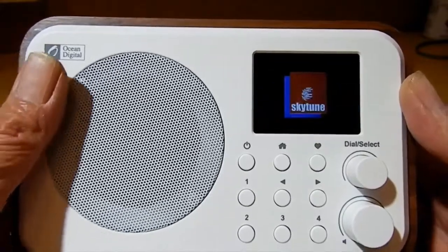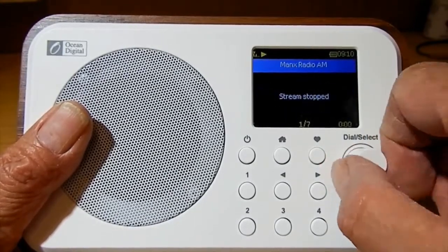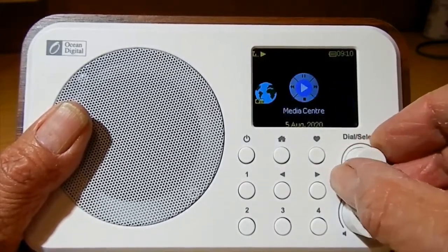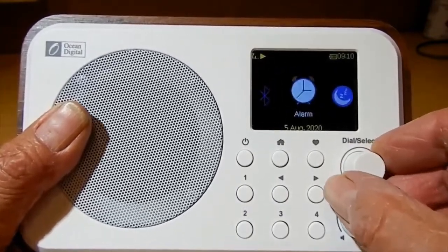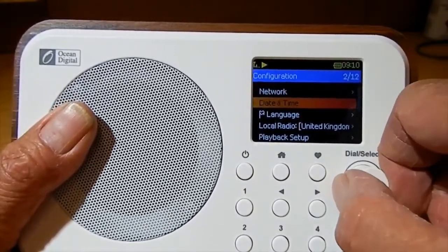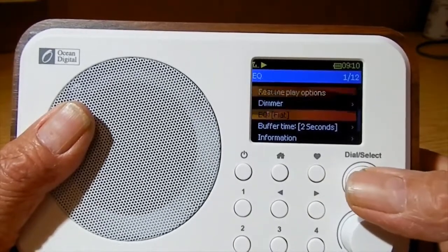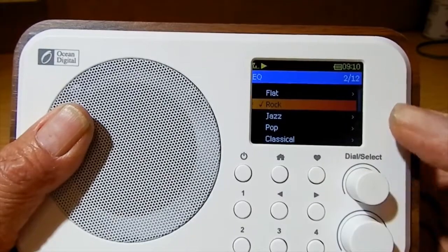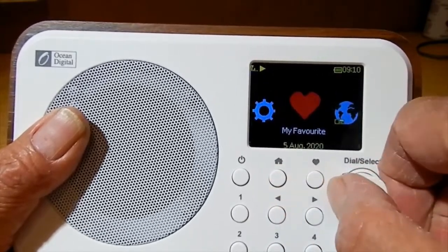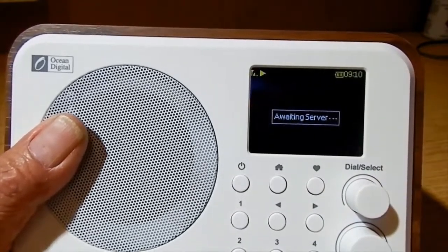Let me put this on camera so you can see. Press and hold the on/off button and up it comes — Ocean Digital, very easy to operate. You can navigate: SkyTune, My Favorites, Internet Radio, Media Center, Bluetooth, Alarm, Sleep Timer. In Configuration, there's Network, date and time, language, and EQ. I like a bit of rock, so we'll set the EQ to rock.